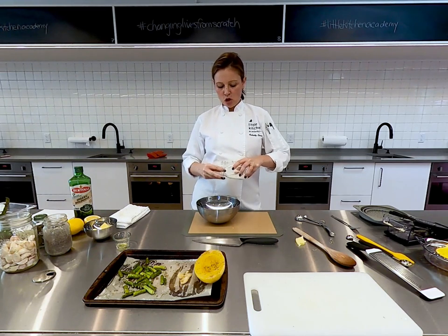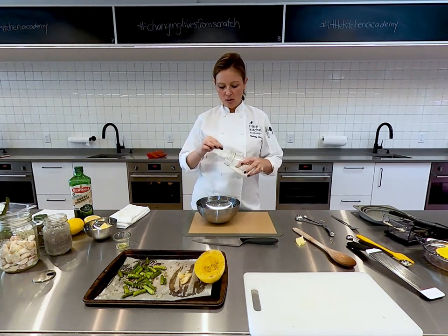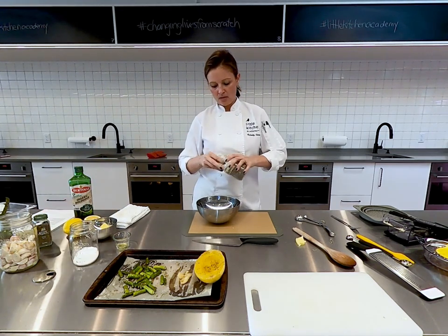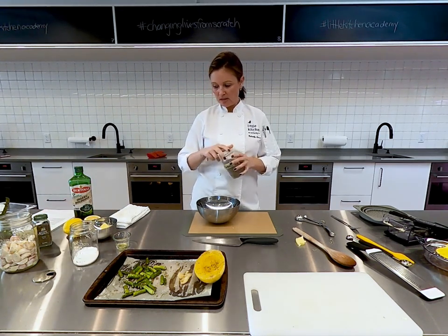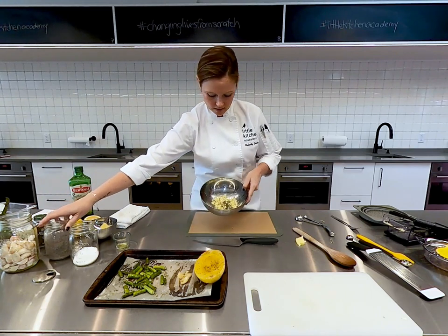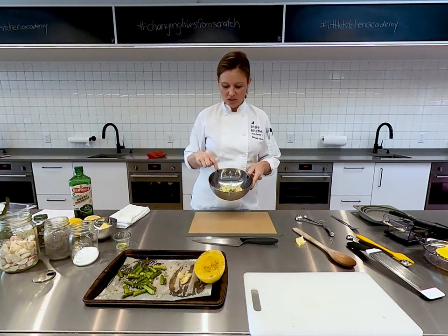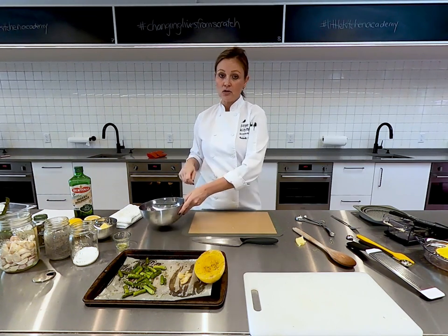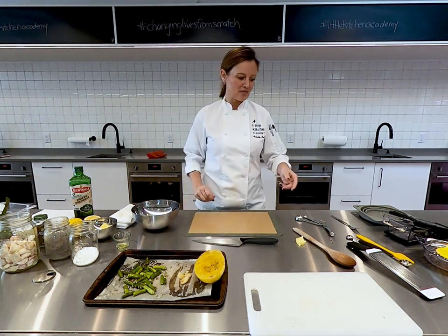Depending on what cheese you use, mozzarella doesn't have a lot of flavor to it, so I'm going to add another pinch of salt and another pinch of pepper into my dish. Now we've got the thyme and the mozzarella. We're going to put the garlic and the asparagus in here. One more thing — it's another tool that our students love. We're going to add a little bit of acid through our lemon.